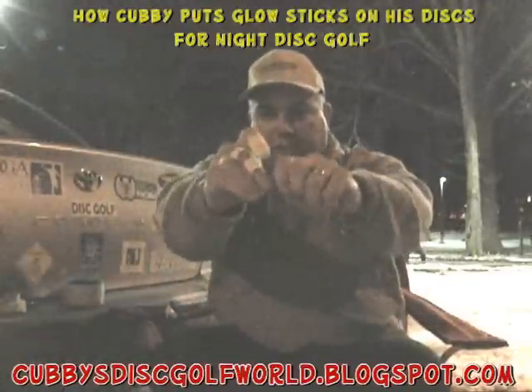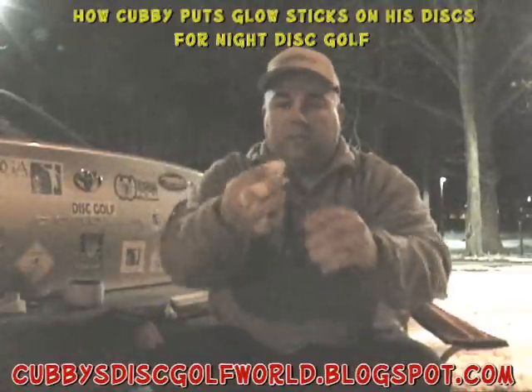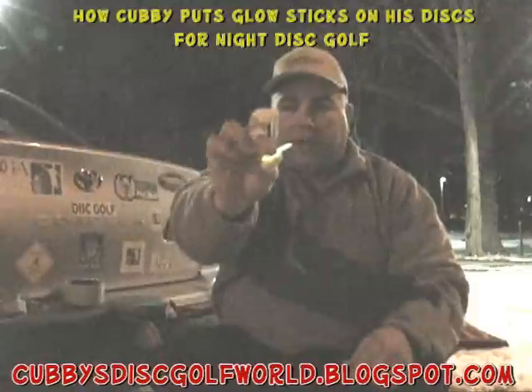You take the little stick, you crack it, you shake it up, and it's pretty bright.